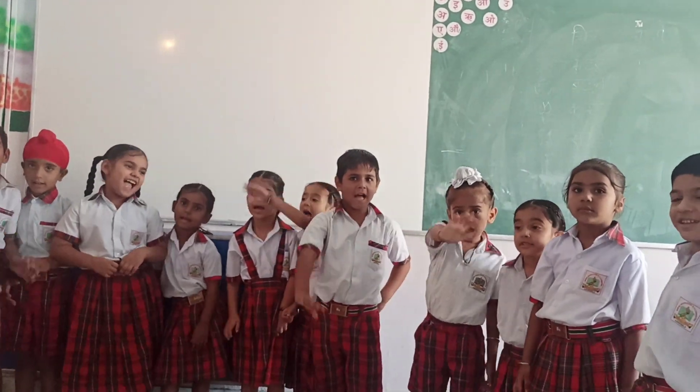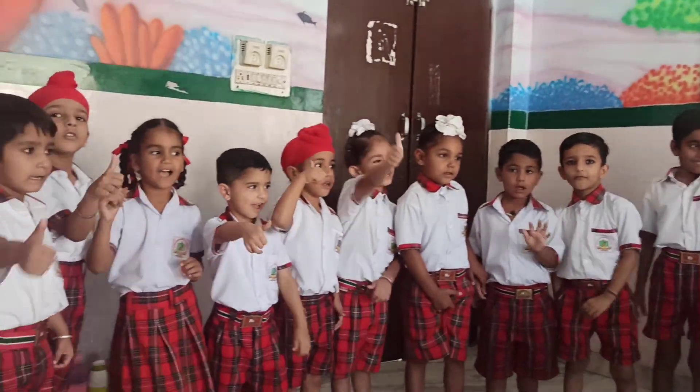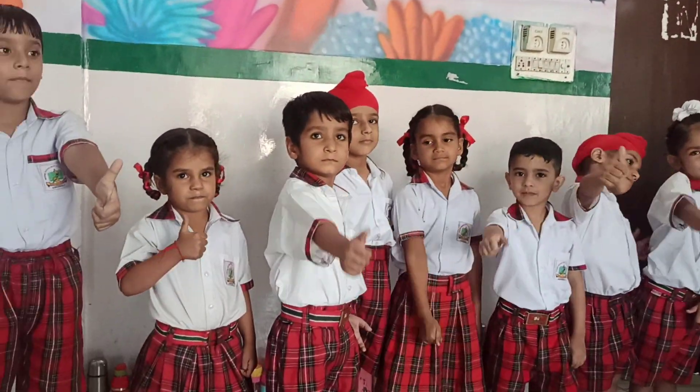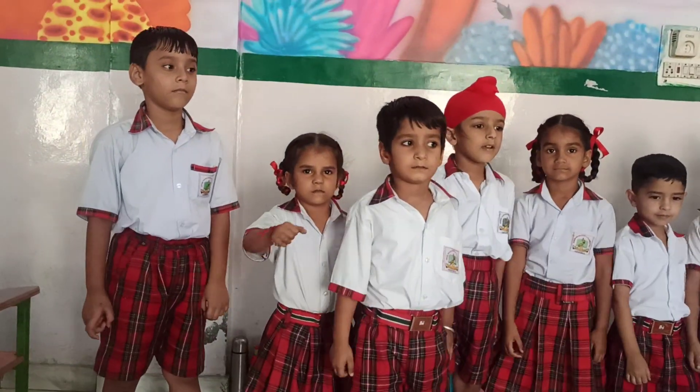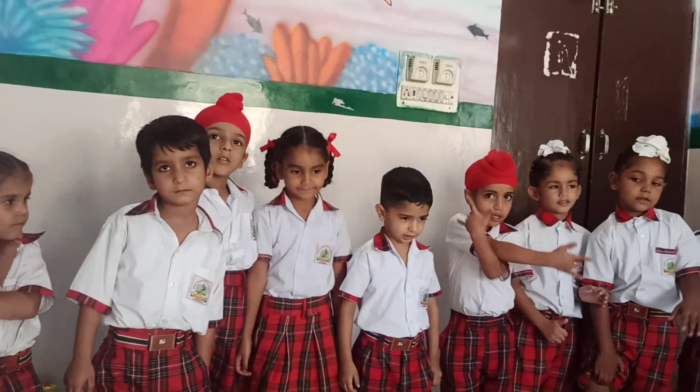Hello children. How are you all? Let's do an activity on parts of body. Are you ready?